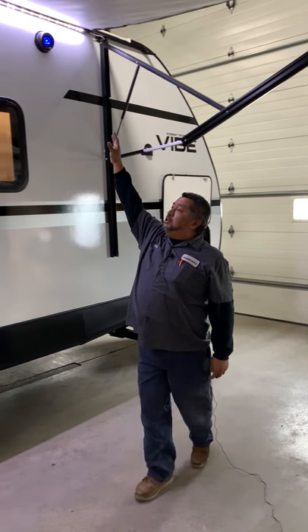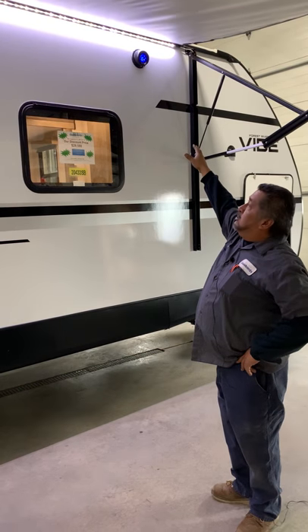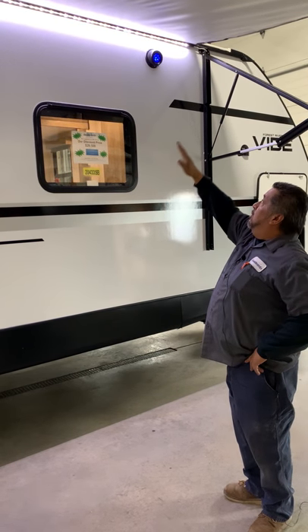Outside speakers here are going to have lights, and that switch is going to be inside along with your awning light.